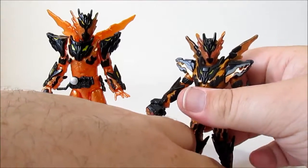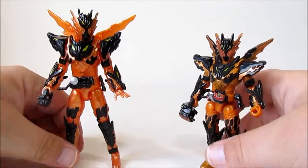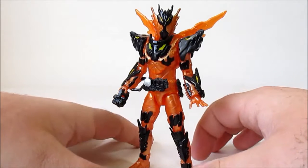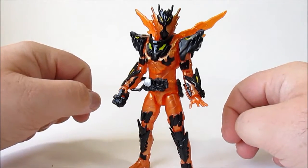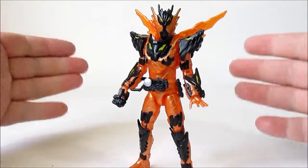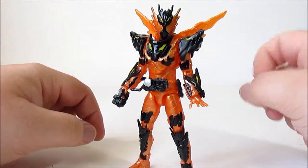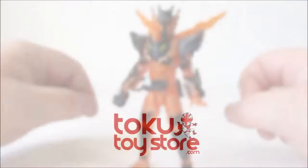These are two different price points and they're both budget lines, so depending on what you want out of a figure is what you'll decide on. In terms of pricing, you can pick up Cross Magma from Tokyo Toy Store for £24.99, and I think that's a fair enough price. As always, I've been Sharpa — this has been Kamen Rider Cross Magma from the Rider Kicks Figure Series, and I'll catch you guys next time on Mint in Box.